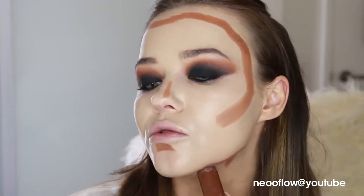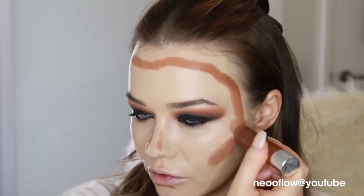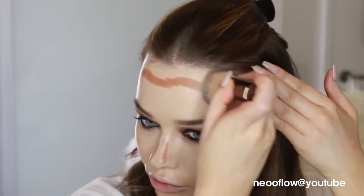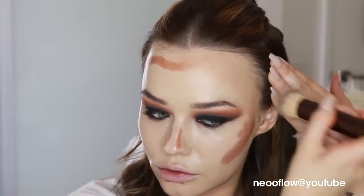All products will be linked below as always. This is my favorite cream bronzer — I've used it in pretty much every tutorial. I'm on the very last bit of it, very sad. I'm blending that in with an hourglass brush; it's a nice dense brush so it keeps the color where you want it to be.